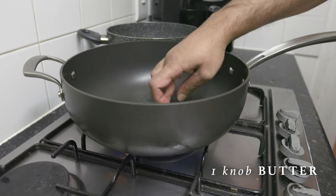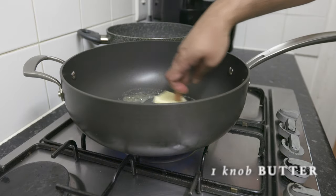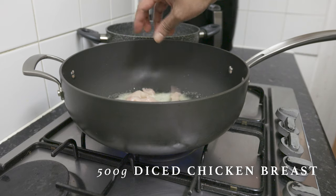You will take the butter if you have butter and serve. You will like to dice around 500 grams of chicken breast.